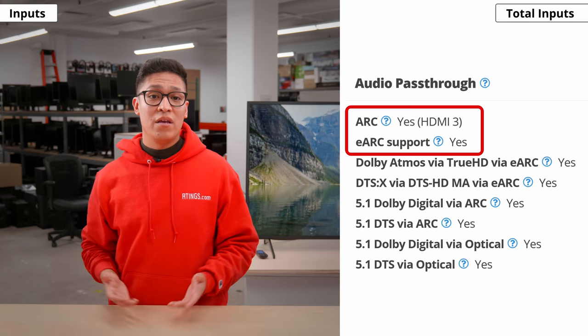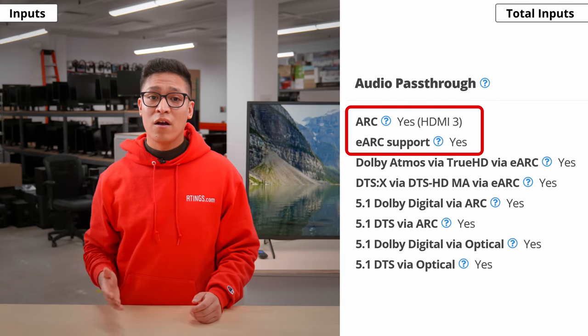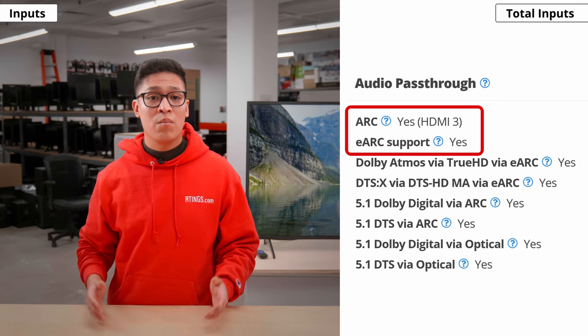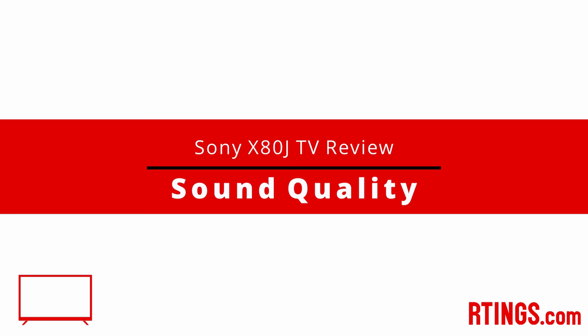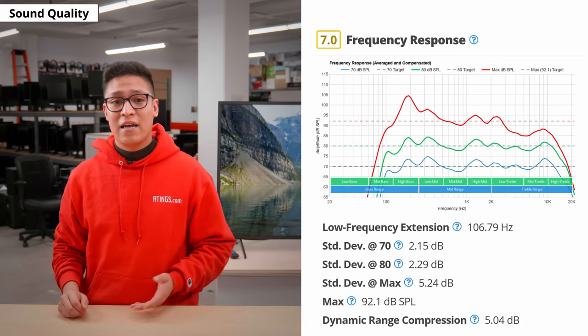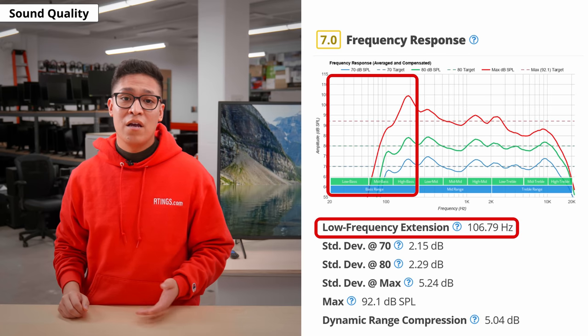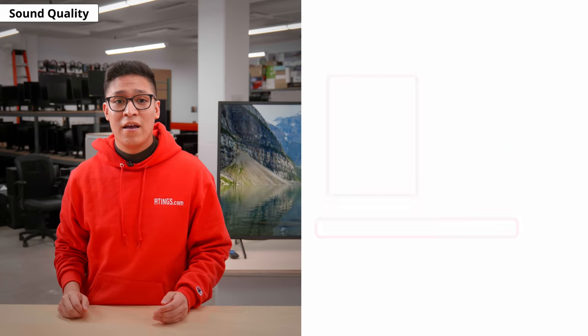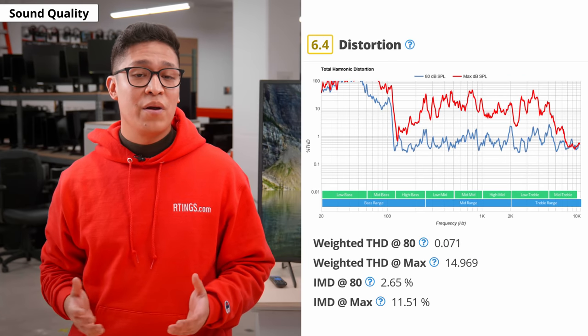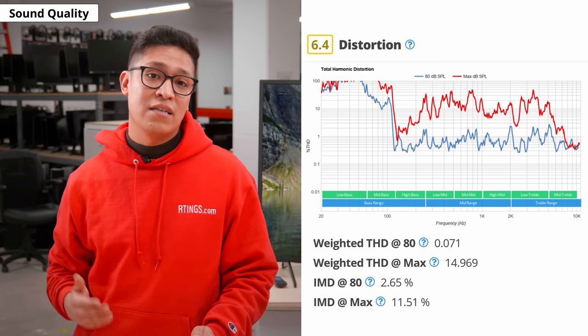Despite not supporting HDMI 2.1, there is eARC support on HDMI 3, letting you pass high-quality uncompressed audio to an external home theater system or soundbar over HDMI. The built-in speakers sound decent and deliver clear dialogue, but like most TVs there's little to no bass extension, so they can't reproduce a thumping, rumbling sound. They get pretty loud, but there's a fair amount of compression and distortion at max volume, though this depends on the content.